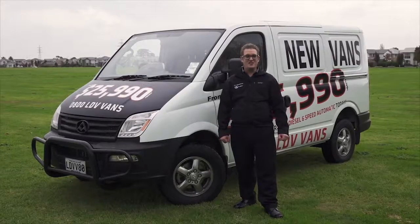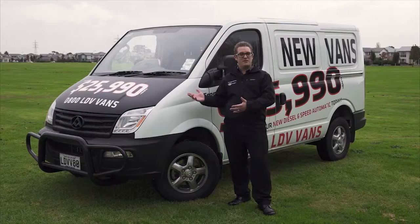G'day guys, Warren the Van Geek from LDV New Zealand. Today we're going to look at the LDV V80 AMT transmission. AMT stands for Automated Manual Transmission — you get the convenience of an automatic coupled with the strength and reliability of a manual. It's proven technology found in vehicles all over the world, particularly in the commercial sector like Isuzu N-Series trucks, Renault vans, Fiat vans, and all sorts of commercial grade vehicles. Let's go for a drive.